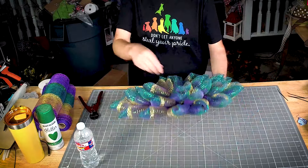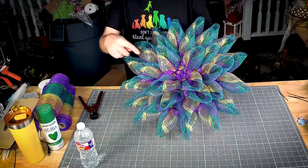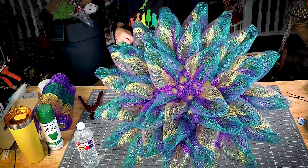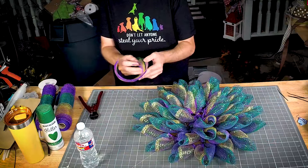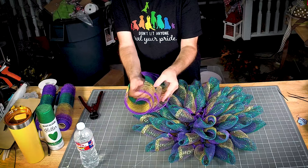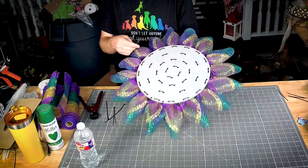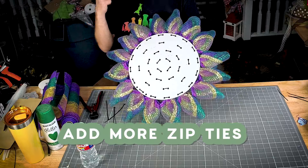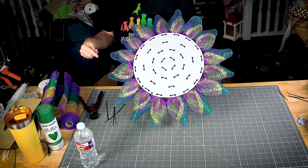I think we have to do the adjoining spots on this one. I didn't cut too many — I had four extra, and that's exactly how many we're going to add. We're just going to connect the holes here so that we can get four more petals right in the center.